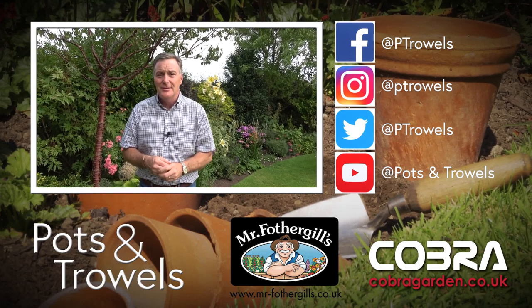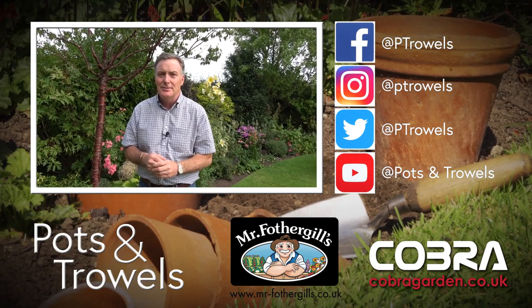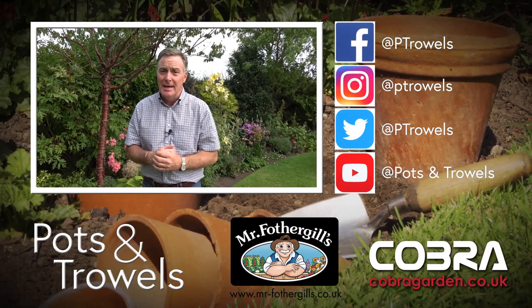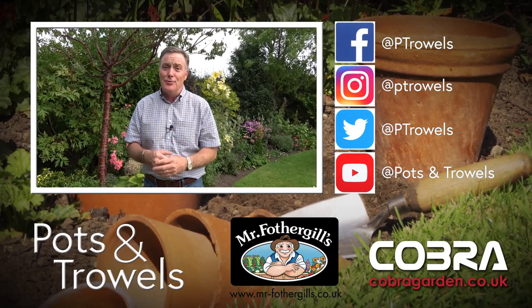Hello and welcome to Pots and Trowels and thank you to our sponsors Mr Fothergill Seeds and Cobra Garden. Today I'm going to do part two of our Q&A session and answer the rest of your gardening questions.